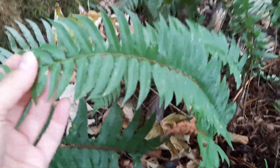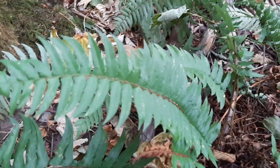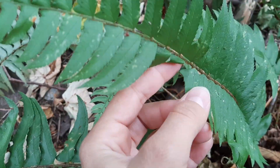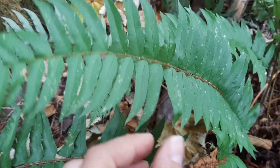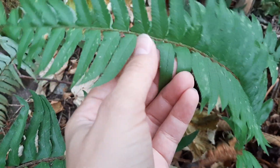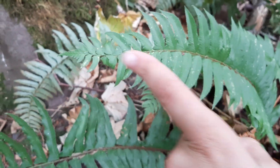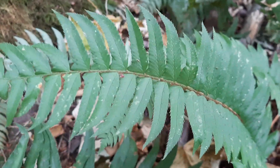Finally, I think this is the easiest way to tell it apart from similar looking ferns like deer fern: these leaflets have a little thumb on them. You can see this sort of little lobe close to the axis that points towards the end of the leaf.